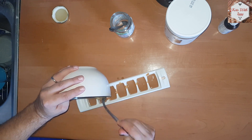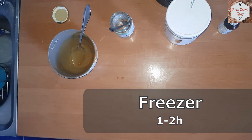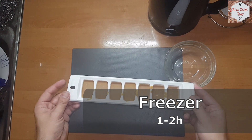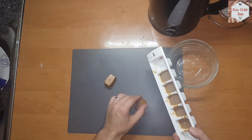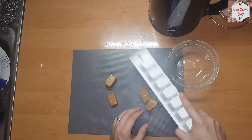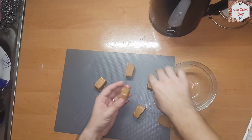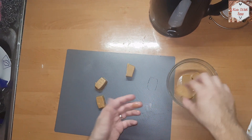After everything is poured in, we are going to put the mixture in the freezer and let it sit for about an hour or two. After it's all frozen, you can take it out, break it out, and enjoy it. And trust me guys, this tastes amazing.